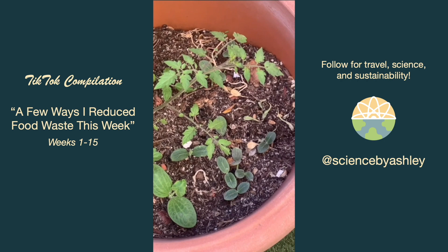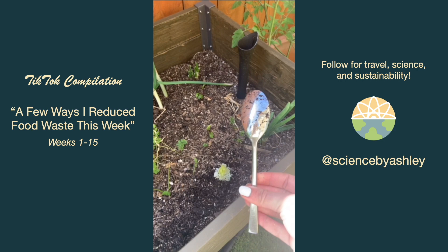I planted the base of a butter lettuce from the store into the soil using my spoon as a shovel. And my fresh strawberries were looking kind of old so I added them to my frozen blueberry bag.